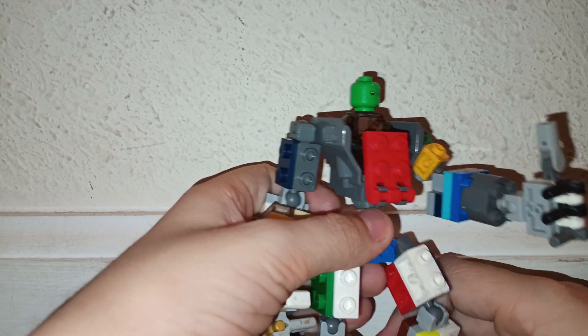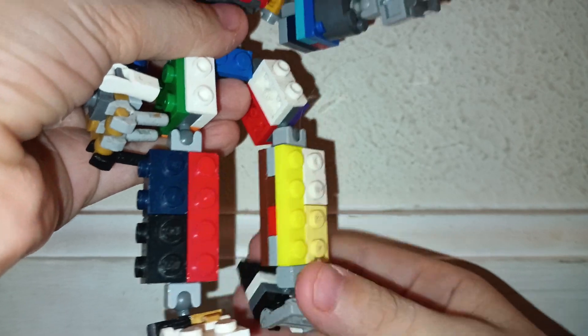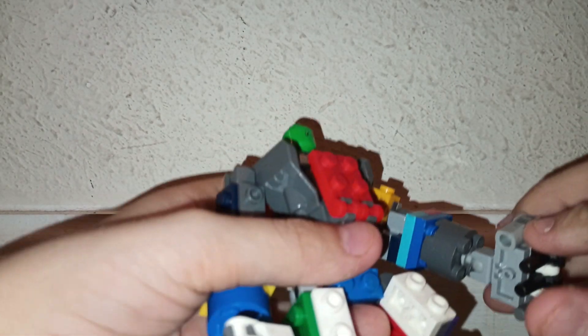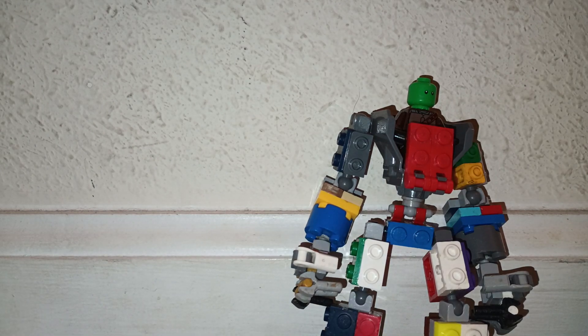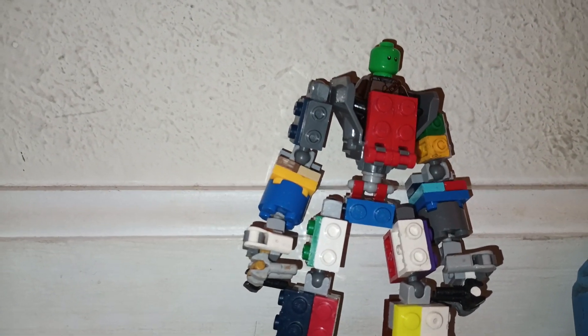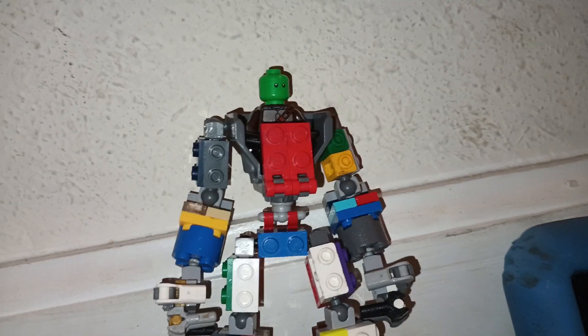Of course he needs legs to walk. So he can do that. It's basically the average posability of any of my Legos — basically all my Legos have almost the same posability. I hope you all have a great day, or night, depending on when this video comes around when you're watching it. Don't mind the background music — at least there's some good tunes. Bye!